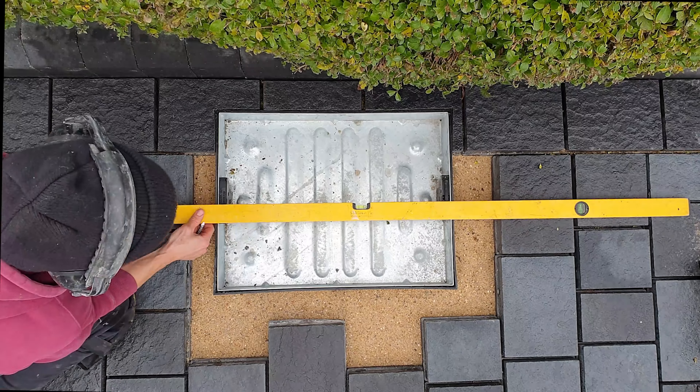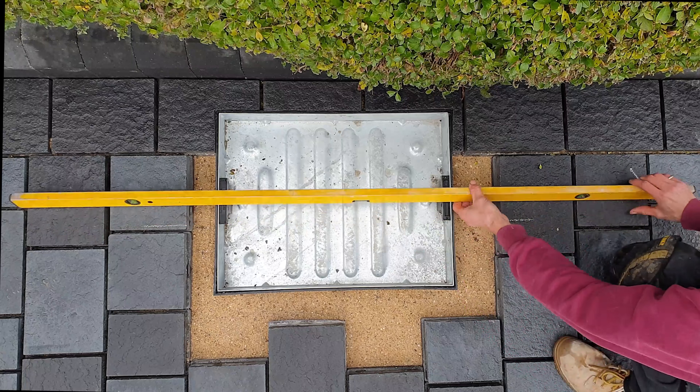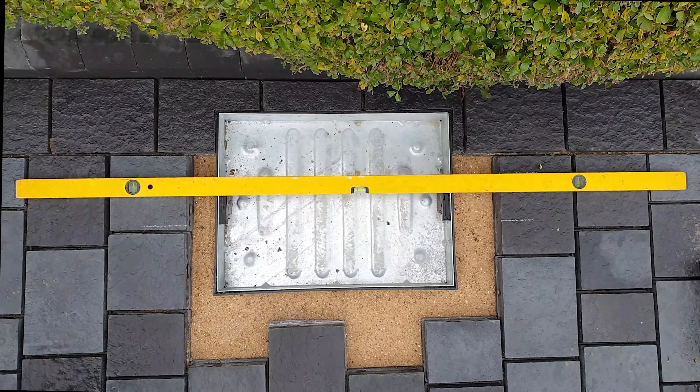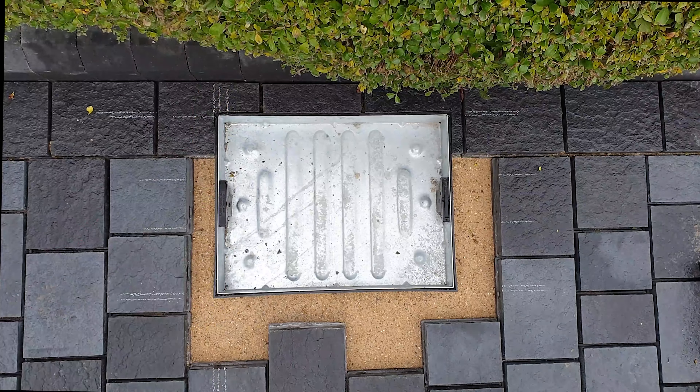A quick method for cutting in a recessed manhole cover. Use a straight edge to mark the outer blocks. If the straight edge is covering the features of the manhole, the chalk lines being marked are the exact cut lines.